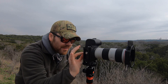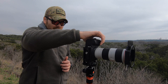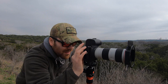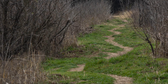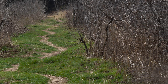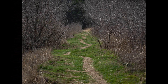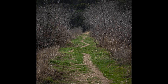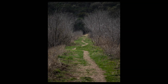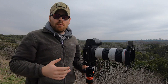Oh, it blurred. Let's try it again. Alright, I'm pretty happy with that. Let's go ahead and get this stuff packed up, and we're going to continue looking around this park for more images.